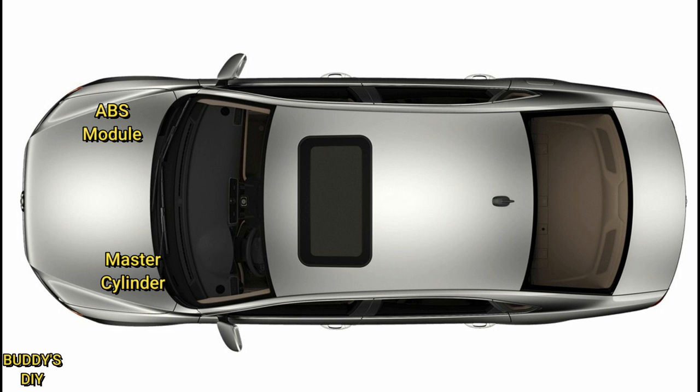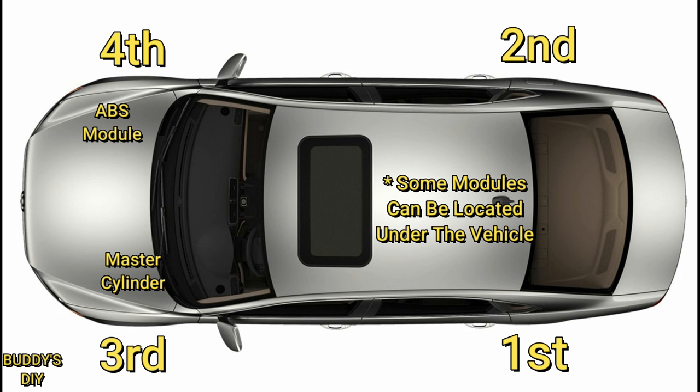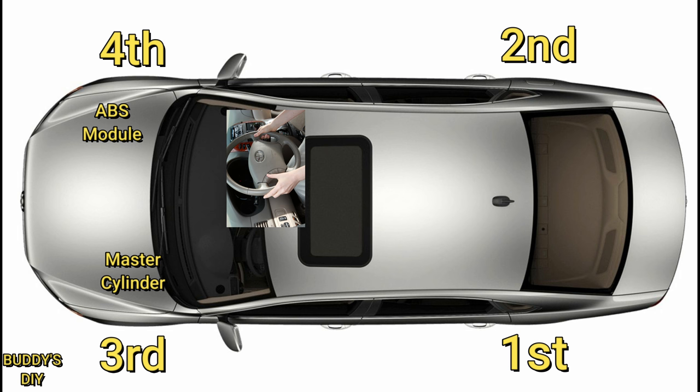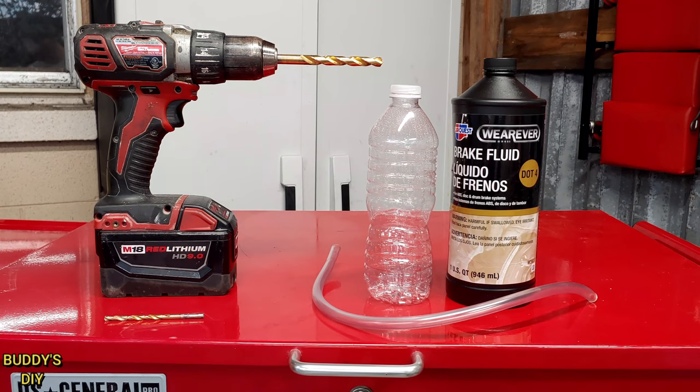Since the ABS module is on the front right of the car, the bleeding order starts at the back left — furthest from the ABS module — then the back right second, then the front left, and finally the front right closest to the ABS module. The reason this Honda is like this is because it's a Japanese car; in Japan the steering wheel is on the right side, so they leave the ABS module on the right side for American imports. There is a huge difference between the right way and the wrong way to do it.